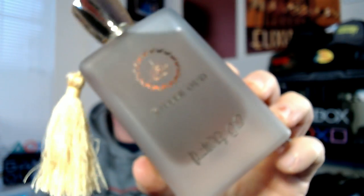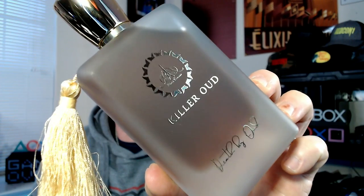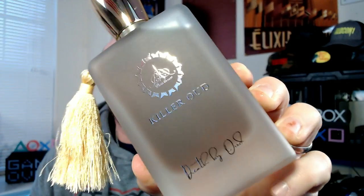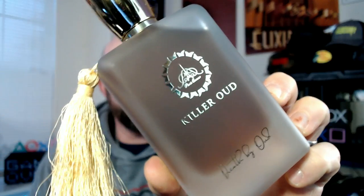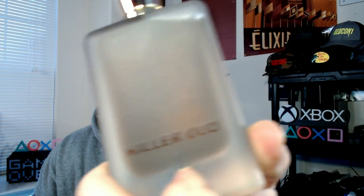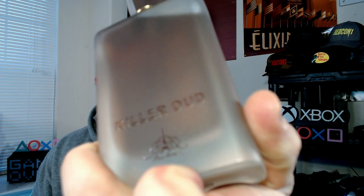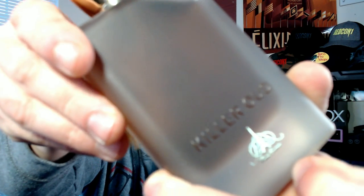Here we have it — it's a little crooked in the box but it's okay. Nice cut piece of foam with some felt; it's in there pretty snug. It's a nice bottle. I'm definitely partial to frosted glass, and this is definitely some good-looking frosted glass. Killer Oud with the Paris Corner logo and Death by Oud — all in gold painted metallics, raised on the glass.